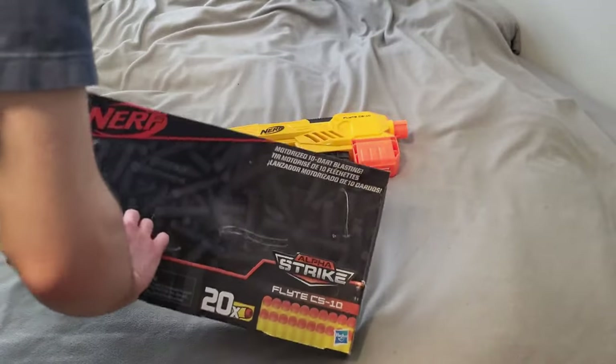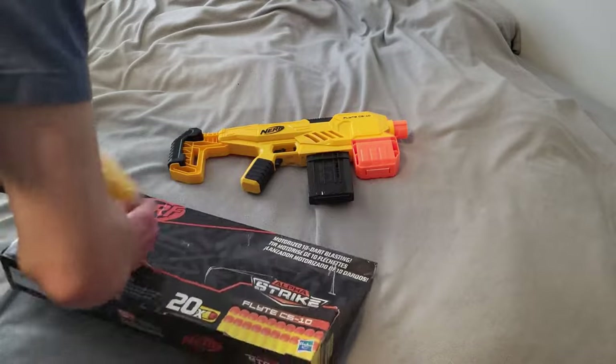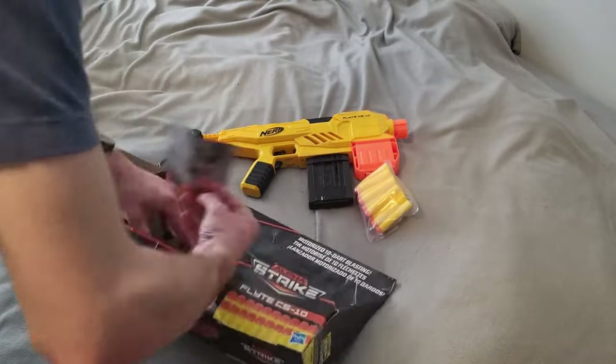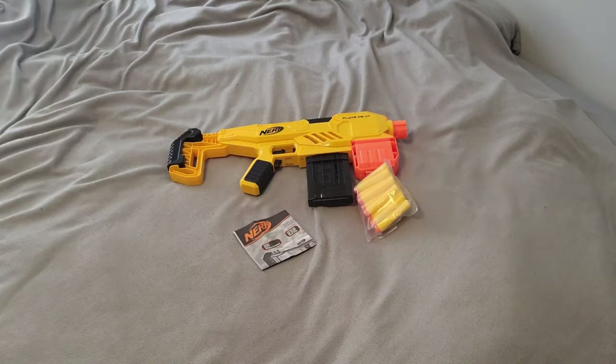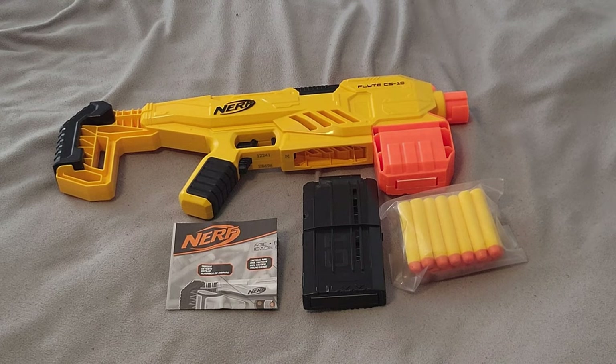Darts located on our platform. Included is the blaster, one 10-round magazine, 20 Nerf Elite darts, and the instructions.